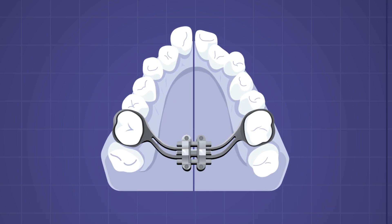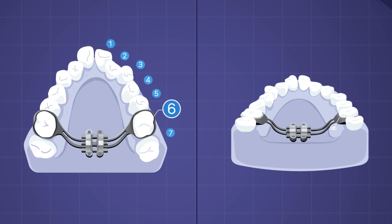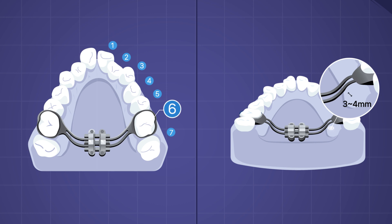A supporting arm should be banded only on the sixth tooth, at the side of the supporting arm, keeping at least a gap of 3-4 mm space between supporting arms and soft tissue in order to prevent tissue impingement.